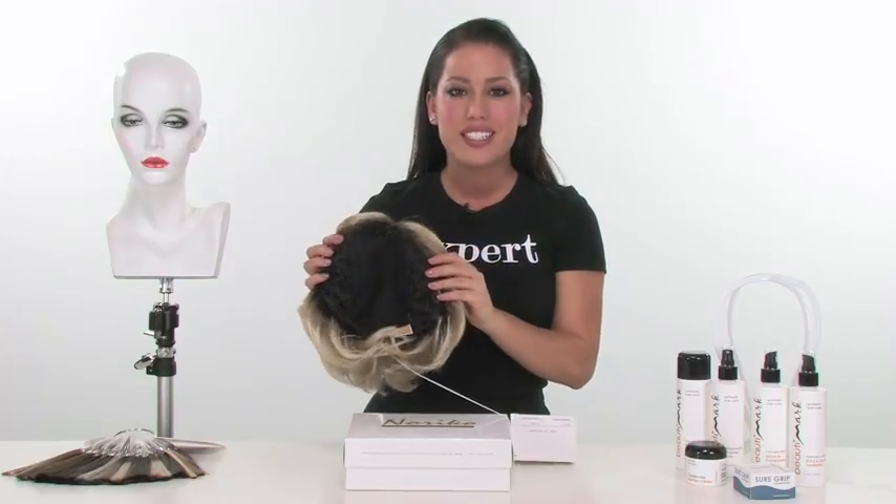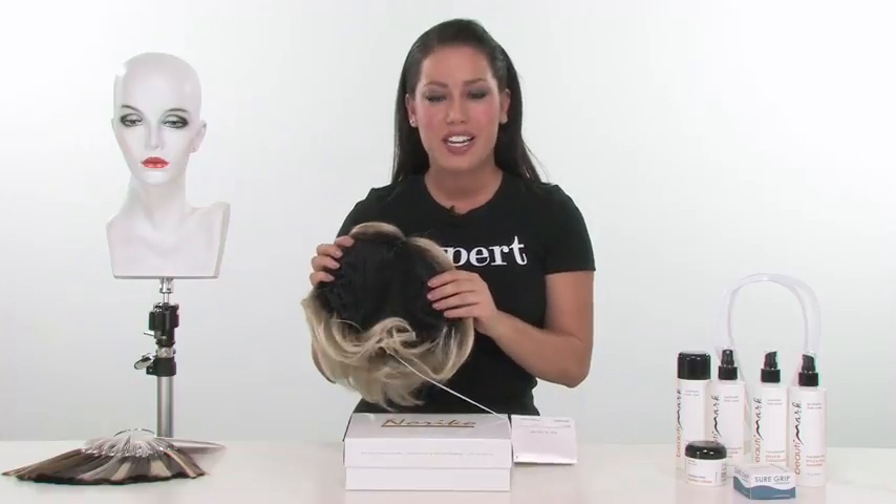Add the fullness and body to your hair that it's never had. Berlin by Noriko is a top piece, and I wanted to show you with this video exactly what it looks like on the inside and what to expect from it.